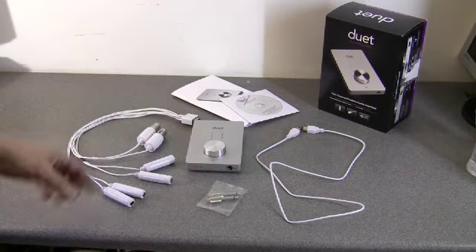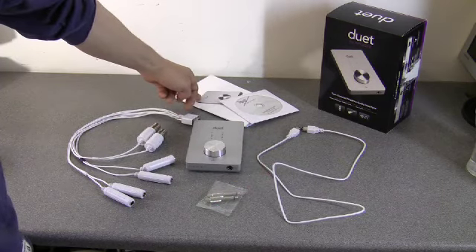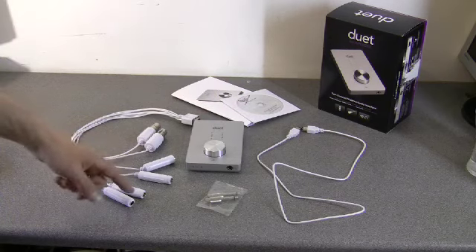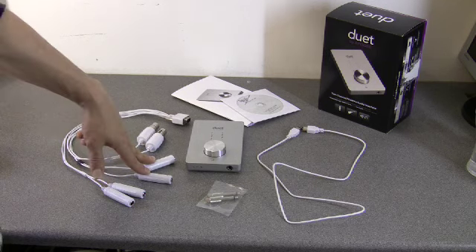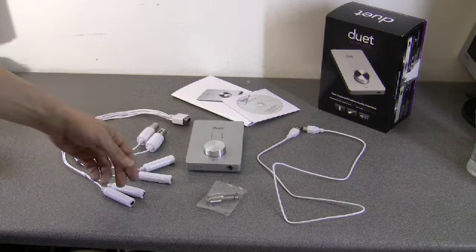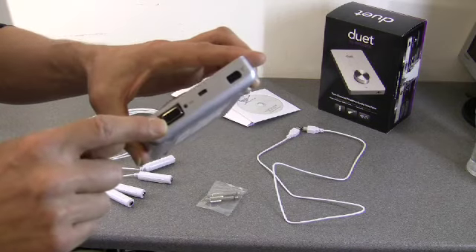You've got your FireWire connecting cable there, which is a meter long. You've got your user manual, software app, and drivers. This is the cluster breakout cable that contains the two mic XLR sockets, two quarter-inch ins, and two quarter-inch outs. That connects by this multi-pin connector to the multi-pin connector on the Duet.